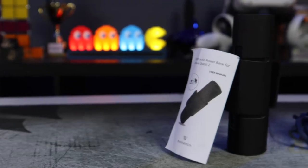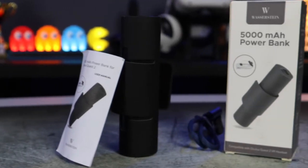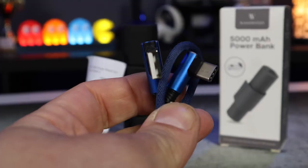The first products we are going to be taking a look at are this elite style headstrap and this 5000mAh battery pack. Let's get started with the battery pack. In the box you're going to find the battery pack itself, an instruction manual, and a USB type A to type C charging cable.